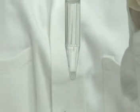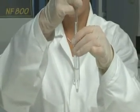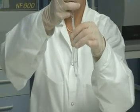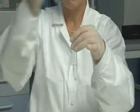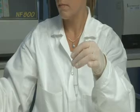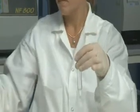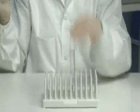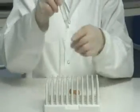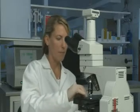After centrifugation, aspirate the PureSperm Wash leaving 1 milliliter. Re-suspend the sperm pellet. The sample is now ready to use.